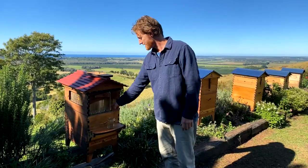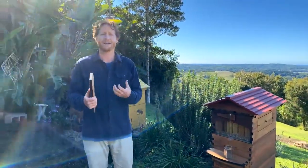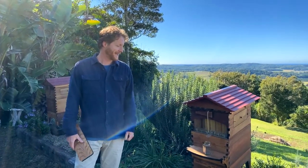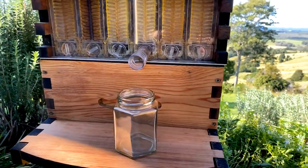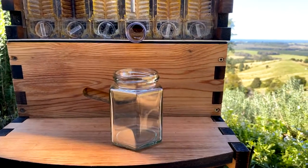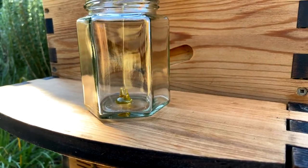Pretty soon we'll see some honey coming down the tube. If you've got questions, put them in the comments below. We're here to answer any questions about bees, beekeeping, and flow hives — hopefully it will help you drop any fears you've got about beekeeping and inspire you to start in this wonderful world of beekeeping. You can see the honey coming down the tube right now.